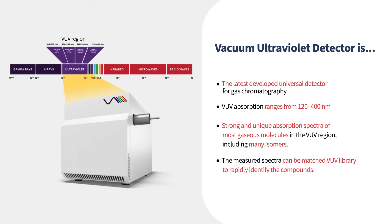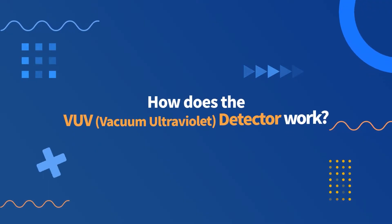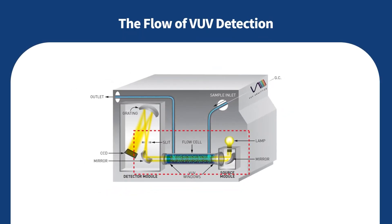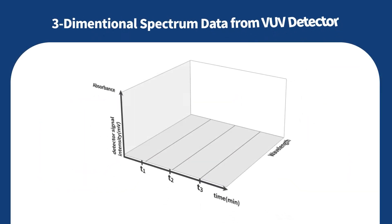How does the VUV detector work? Looking into the VUV detector, the analytes pass through the flow cell in the VUV detector. In this moment, each compound absorbs the light.